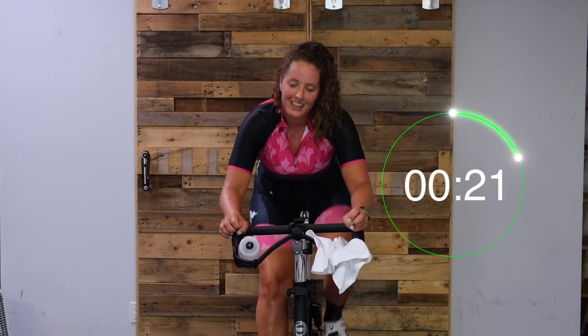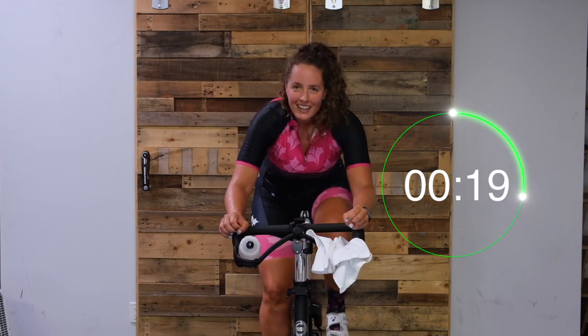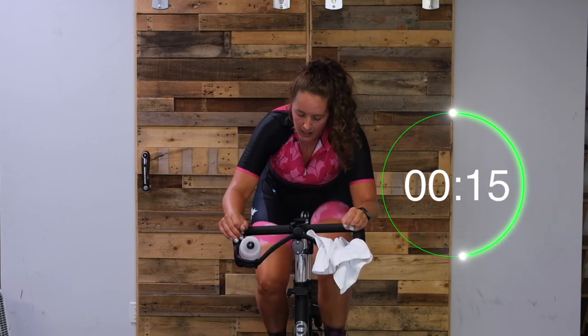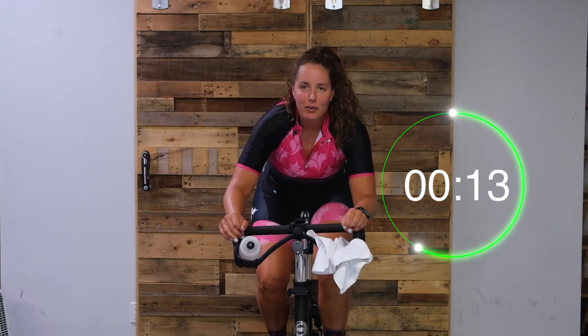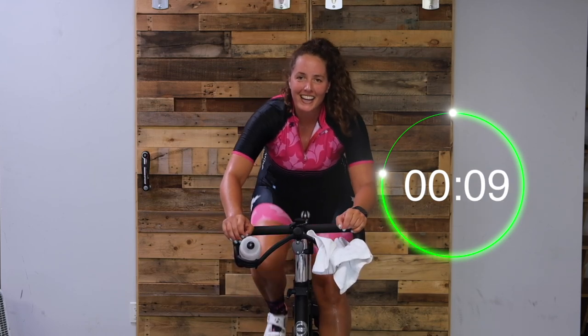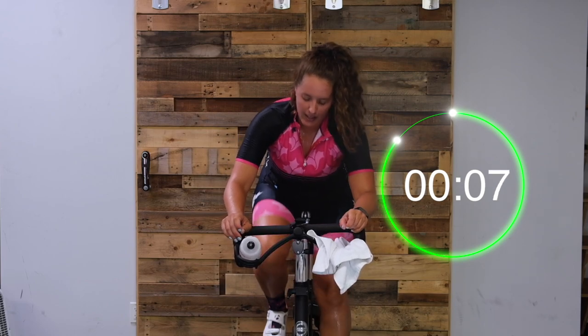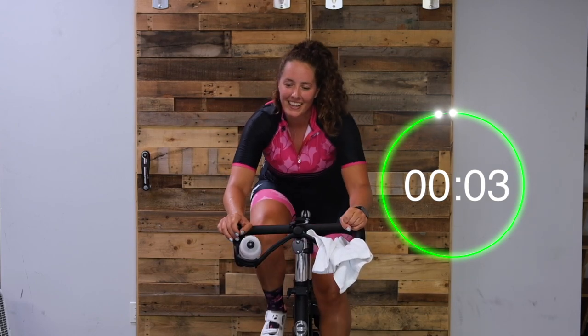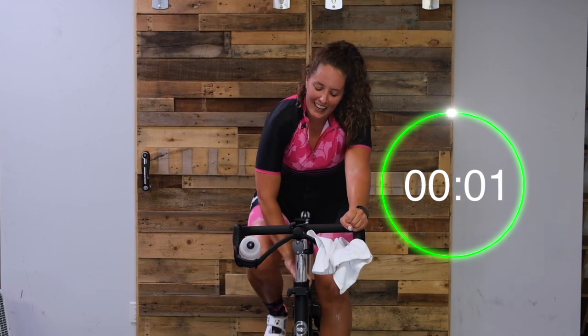Go, go, go. Almost there. Last bit of work and we are done. Push, you guys - finish it. We've got ten seconds. Almost there. Two, one, and easy. Woo!